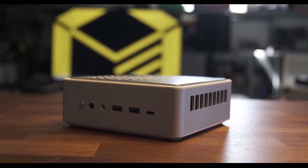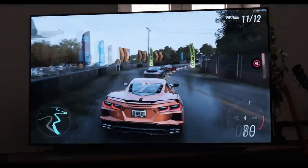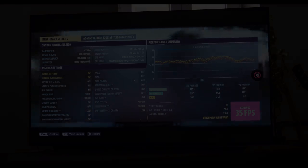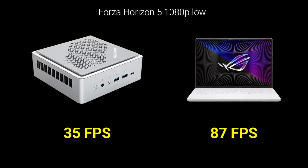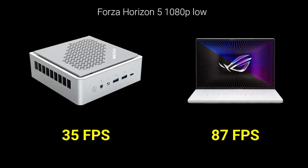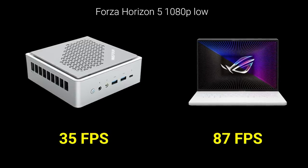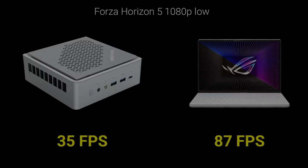Looking first at the Intel and AMD options, we can see significant evolution generation to generation. In Forza Horizon 5, the Minisforum TH50 averaged 35 FPS at 1080p low with quality resolution scale, while AMD's 680M integrated graphics got an impressive 87 FPS with the same settings — limited to 35W on the G14. On a mini PC it could be pushed to 45W or higher for even better performance, representing a 148% improvement from Tiger Lake to the current top AMD APU.